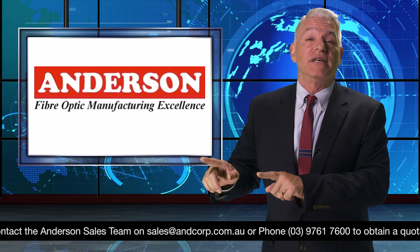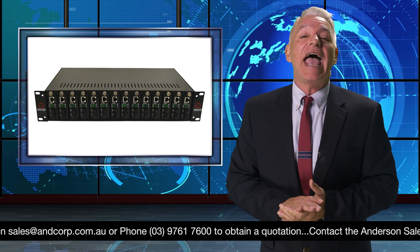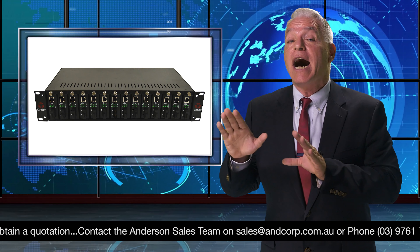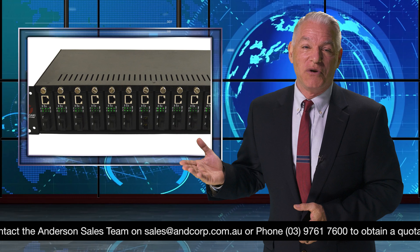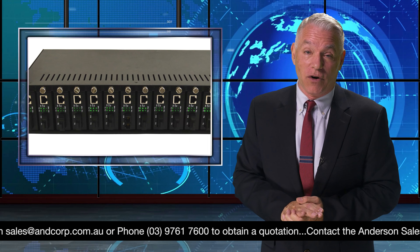Breaking news in the fiber optics industry: the Yamasaki R142 media converter chassis is an excellent space saver and simplifies installation, allowing for better management of individual media converters. Ideal for medium to high density applications, the Yamasaki R142 media converter chassis is a 2RU rack mount unit that holds up to 14 Yamasaki media converters.